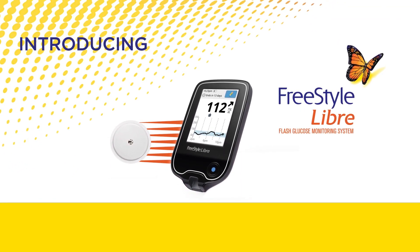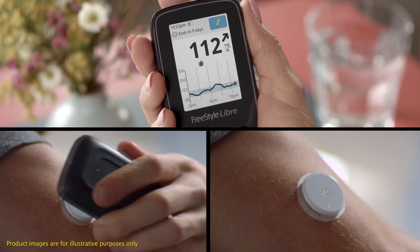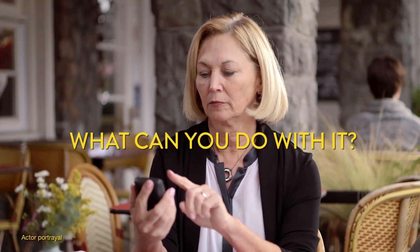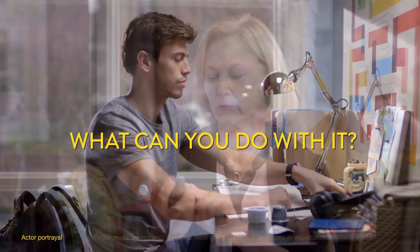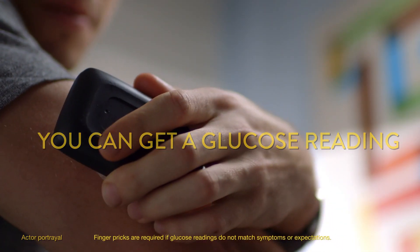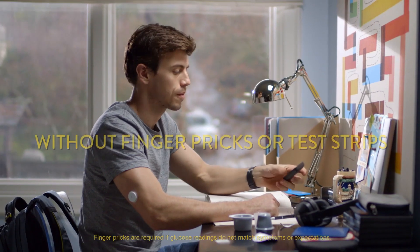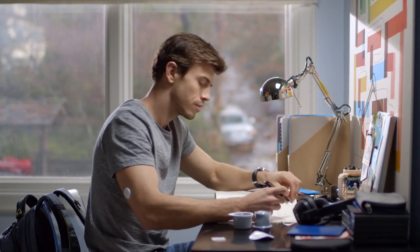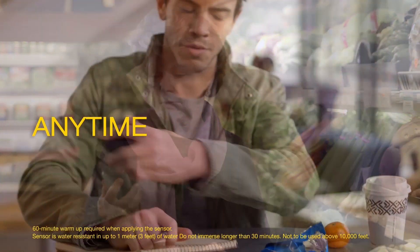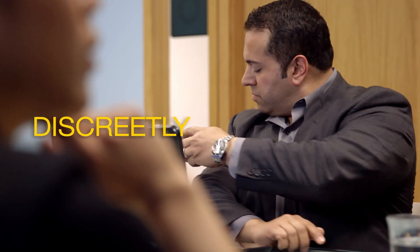Introducing the Freestyle Libre system, the world's first flash glucose monitoring system. You can get a glucose reading with a quick, painless scan without pricking your finger. With a 14-day sensor that you wear on the back of your upper arm and a pocket-sized reader, you can check your glucose anytime, anywhere, discreetly, as often as you like.